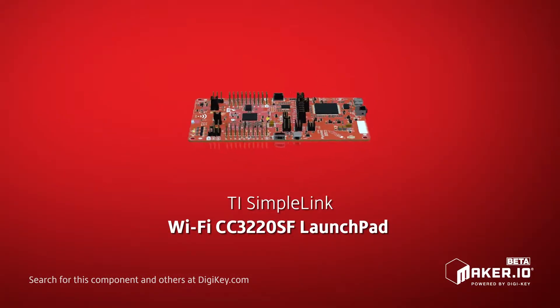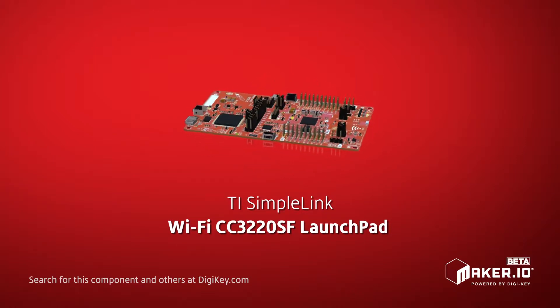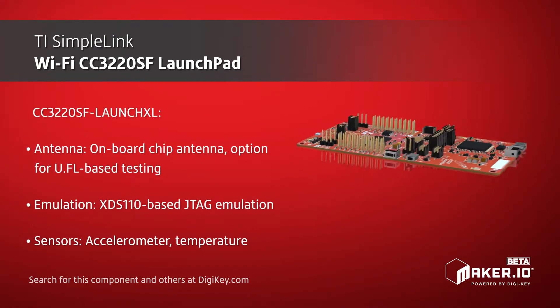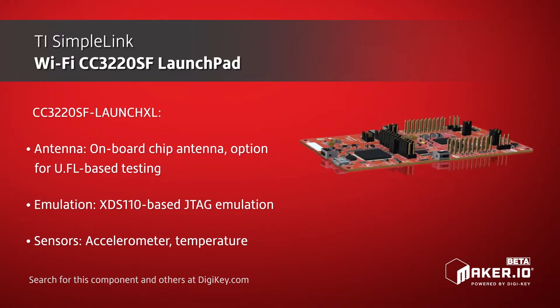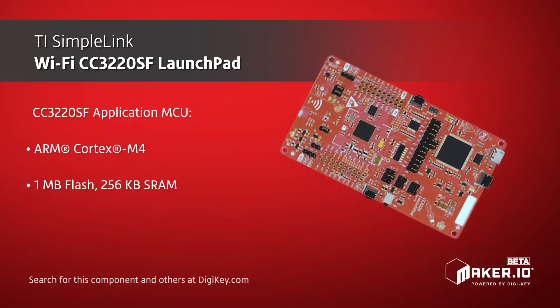The TI SimpleLink Wi-Fi CC3220SF Launchpad Development Kit provides developers a platform to create secure, connected devices. The board includes the CC3220SF wireless MCU, sensors, onboard emulation, and two 20-pin headers used to connect to other launchpads or booster packs for added hardware capabilities.